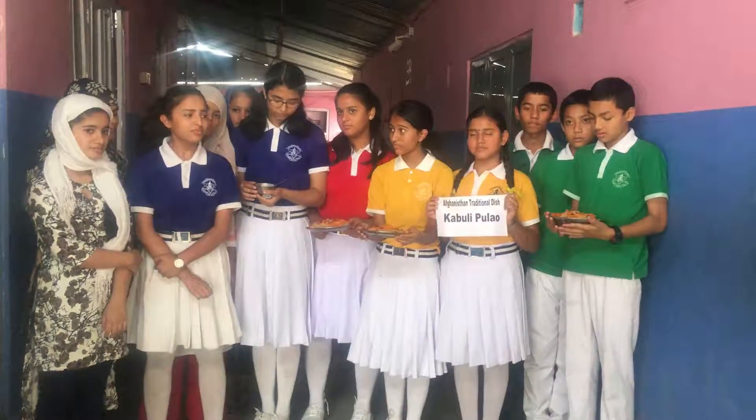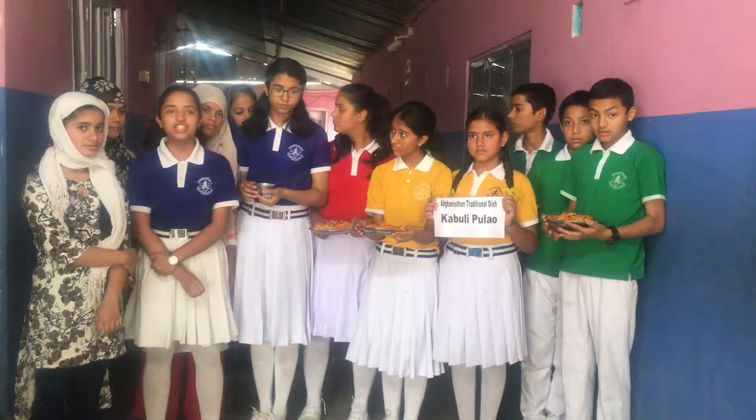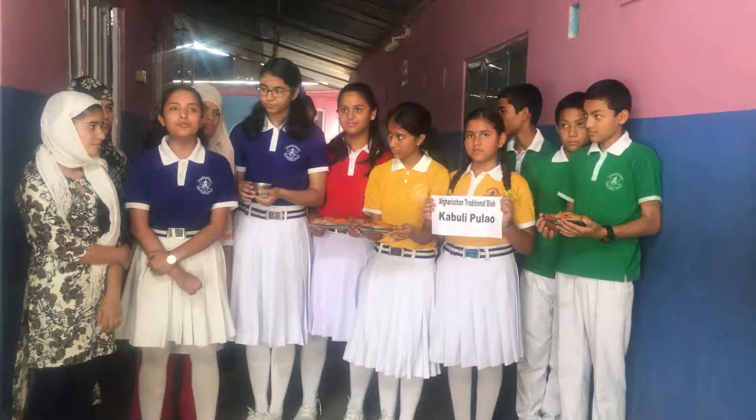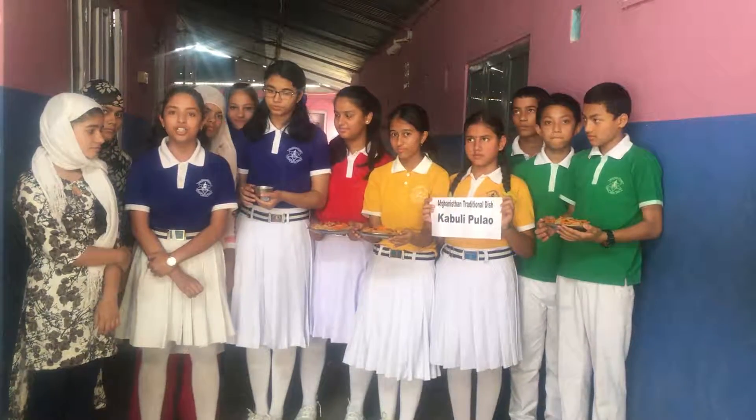First of all, we fry the sliced onion and meat together. Then we also prepare different spices by boiling them in water.